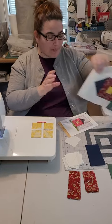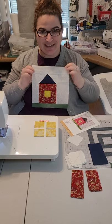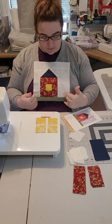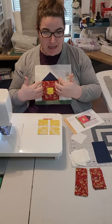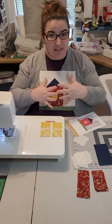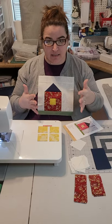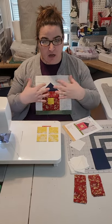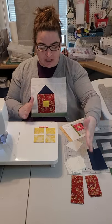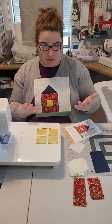Here is what the barnyard block looks like when it's all done. Super cute. I've decided for my quilt top that all of my barns are going to be the same color, but pretty much everybody has different colors in their barns. So when you're laying out your pieces to make your quilt blocks, just make sure that you have them lined up in your piles in the order that you're going to sew them so that the same color gets put together.